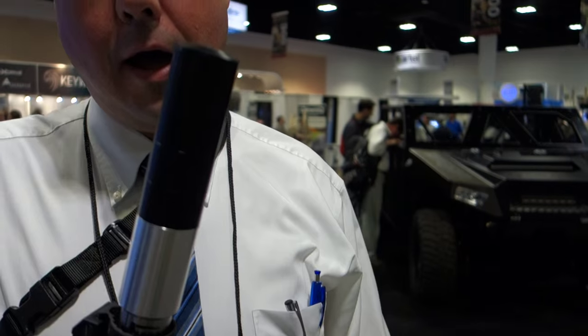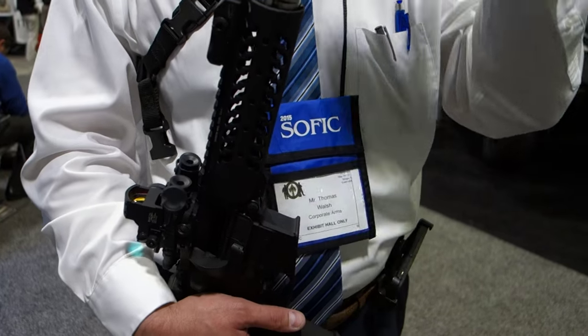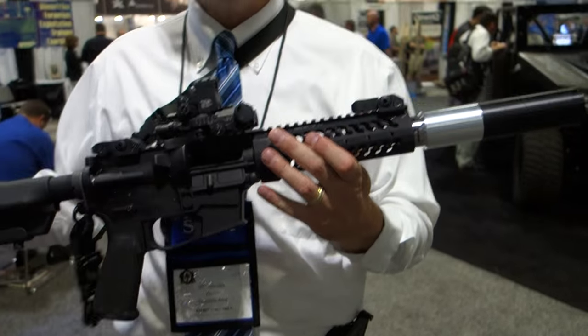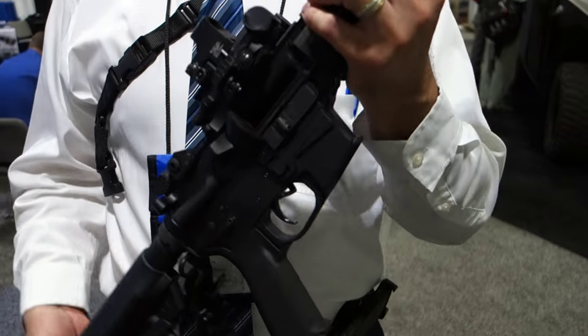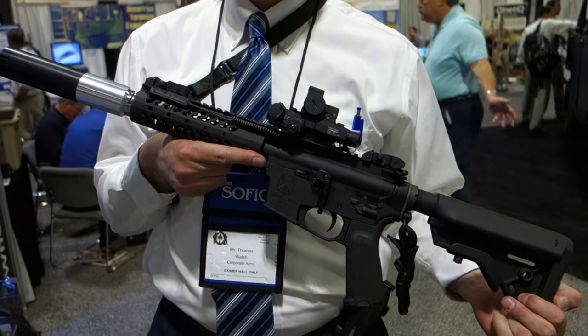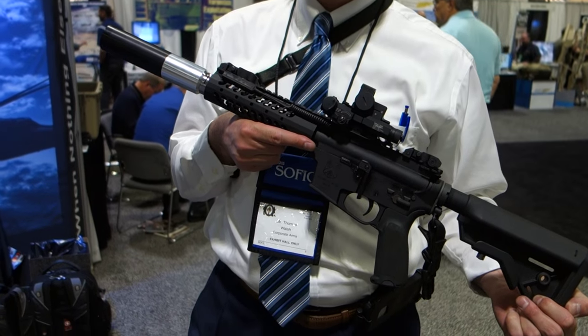And what's the suppressor called? Just for the SMG — this one's a nine. We also do pistol ones with the booster. And the gun itself is called what again? Just the Corporate Arms SMG. Very cool. Thank you very much, Thomas, really appreciate it. So for 2015, you are watching defensereview.com.